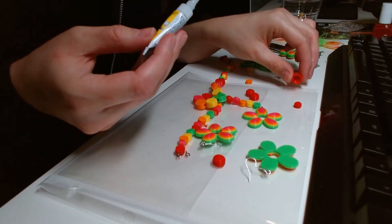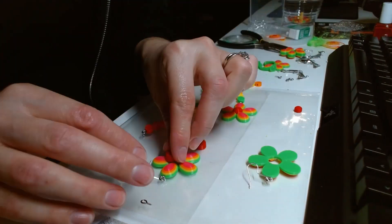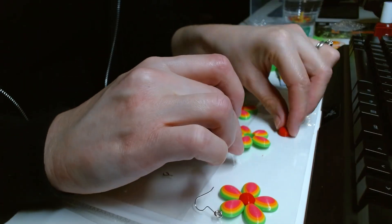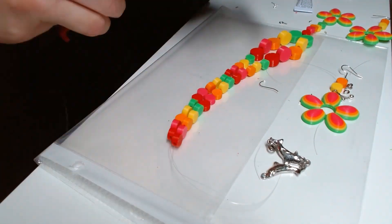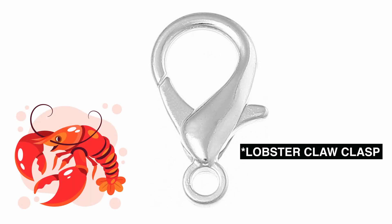After the centers were finished printing, I glued them into each flower. I used a chain and a lobster claw clamp that I found from a broken bracelet to finish off my necklace. And can we please take a moment to appreciate the fact that this is called a lobster claw clamp? That's probably the cutest name I've ever heard for this.